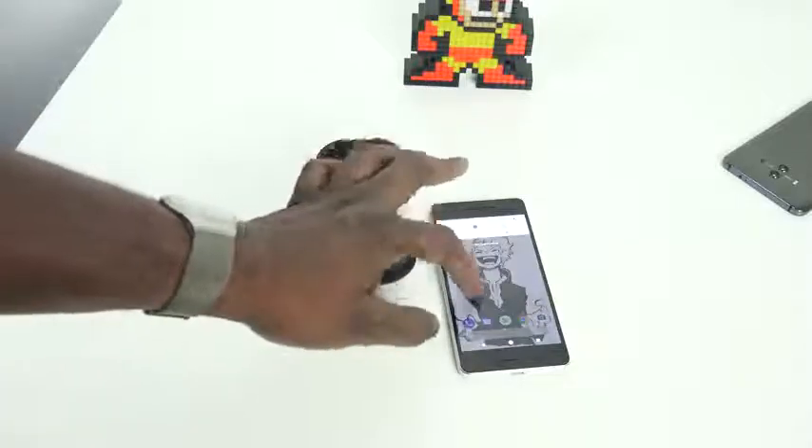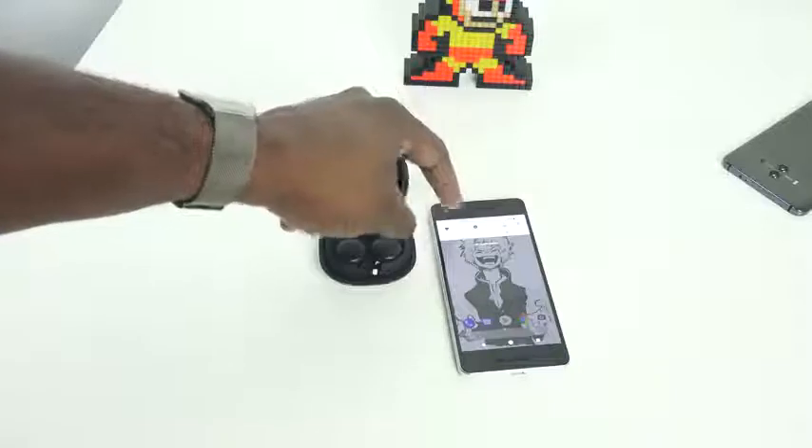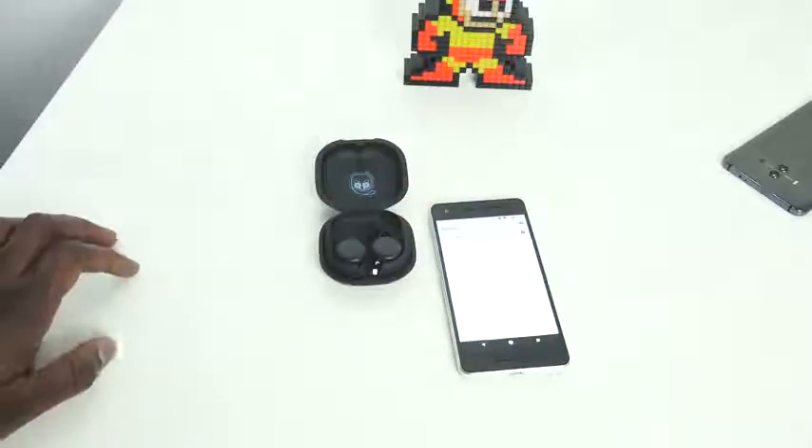On my Galaxy Note 8, I was able to pair it once, but then it was hard to reconnect again, so I had a lot of connectivity issues. That, of course, is just a big no.